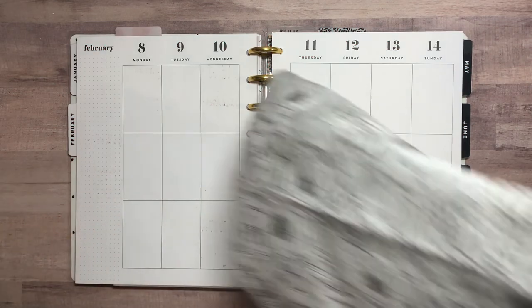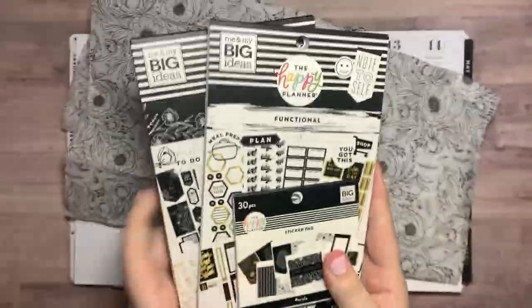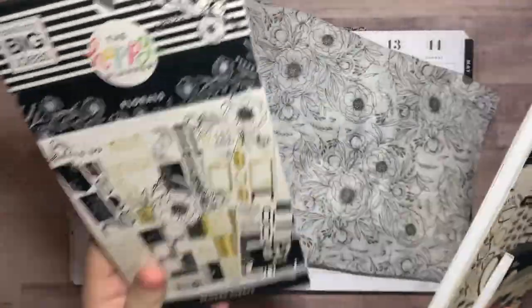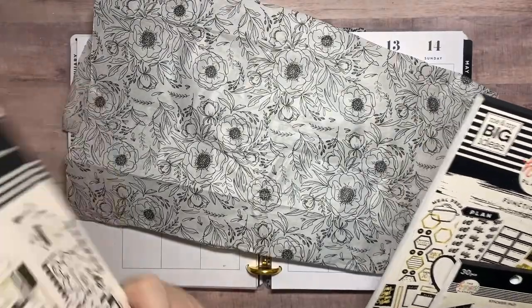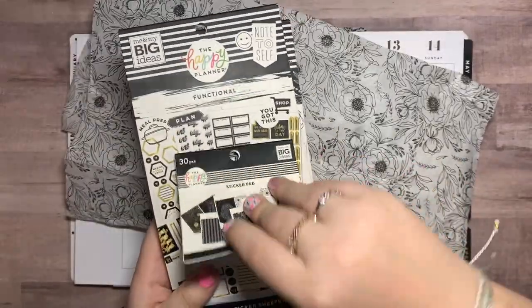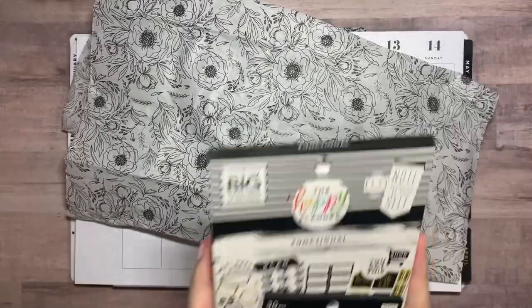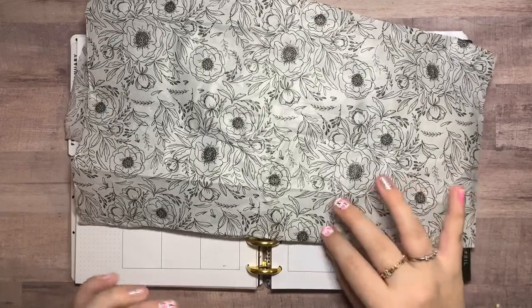Along with the tissue paper, I did grab all three of the sticker packs that came with this bloom box: the floral sticker book, which is mainly black, white, and gold; the functional sticker book, which also has black, white, and gold functional stickers; and then this tiny sticker pad that has super cute mostly double boxes and circle boxes. I grabbed those to go along with it to help decorate.